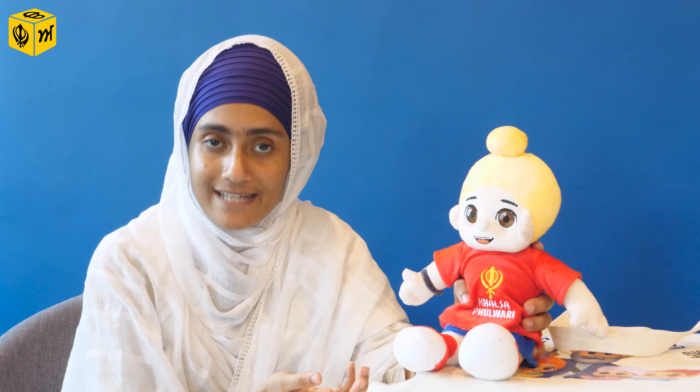The first product is the Khalsa Fulwari teddy. This is a Singh's teddy, and they also have a Kaur teddy — Daya Kaur as well. Years back, we didn't have Sikhi-related toys that help us to understand and love our Sikhi identity.